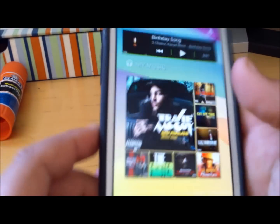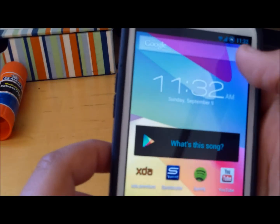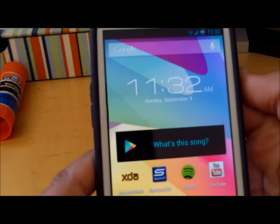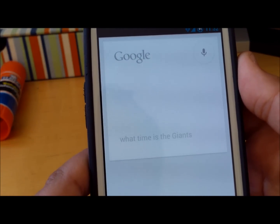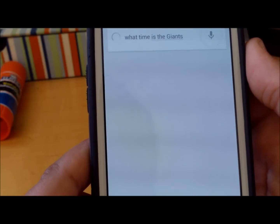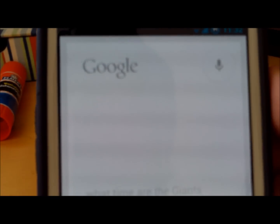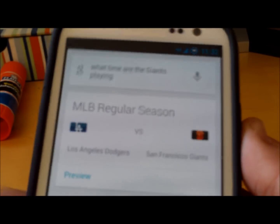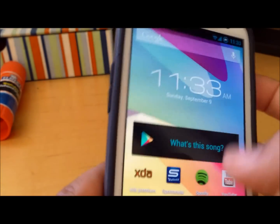Yeah, this is the AOKP Task and Kunitz Jelly Bean ROM. Really smooth, no problems really. Google Now also works — 'What time are the Giants playing?' The Giants are playing the Dodgers today at 5:05 PM. Everything works. That's the AOKP ROM. Please like and subscribe for more videos like this, and thanks for watching.